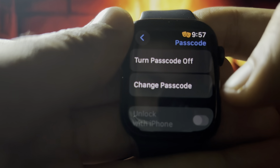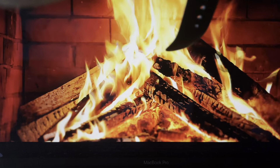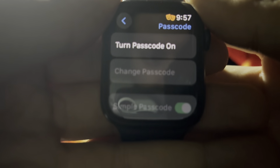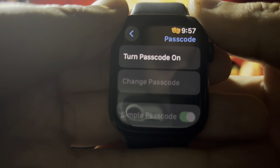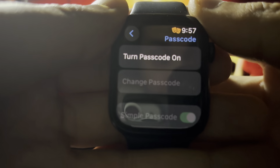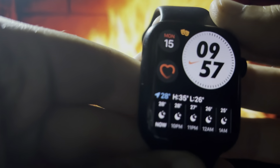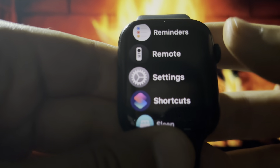Click on 'Turn Off Passcode' — that's the first option. You need to enter your current passcode, and after that, as you will see, the passcode is turned off. You can turn it on again if you want. There is no more passcode on your smartwatch and you can use it however you want without any need for a passcode.